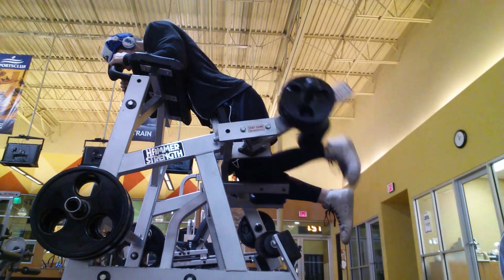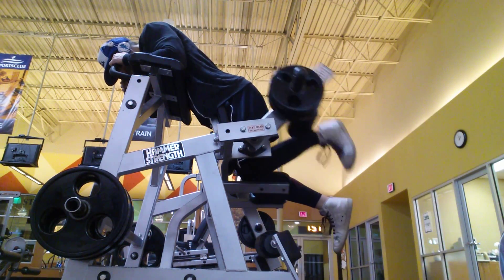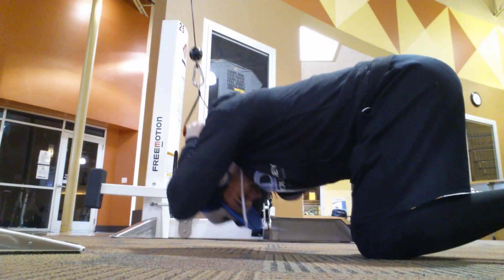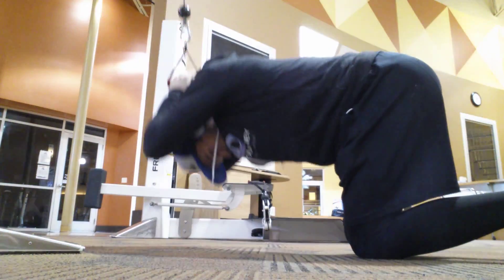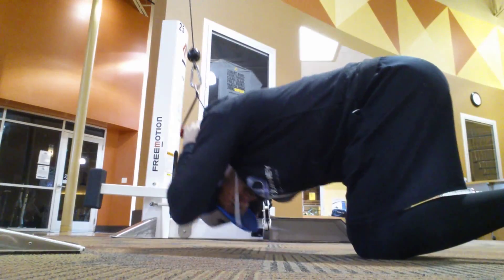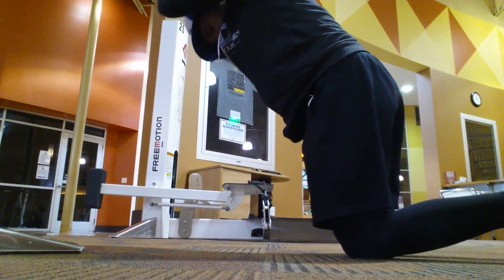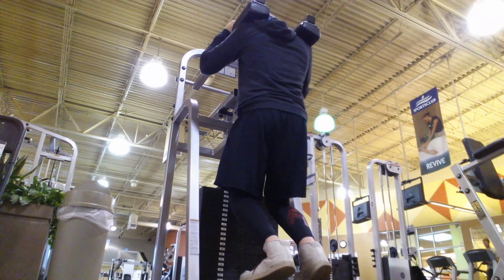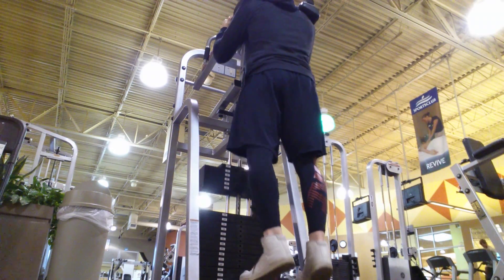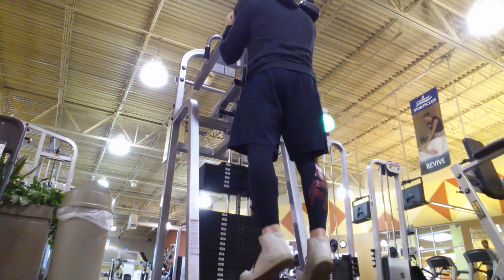A lot of times you can turn your focus toward the movement patterns you're using in the gym — how you're executing movements and whether you're moving efficiently in a way that prevents wear and tear on your joints. Lifting with control and ingraining motor patterns correctly, always paying attention to your form, and maintaining kinesthetic awareness — that's really the best thing you can do. That's what I call Berto-esque style training, and it goes to show in how long people stay healthy under the bar.